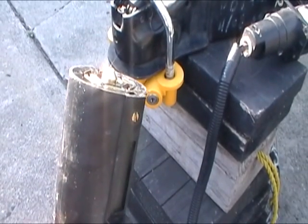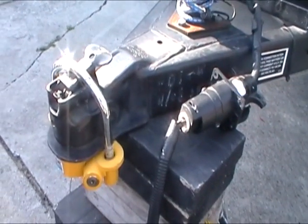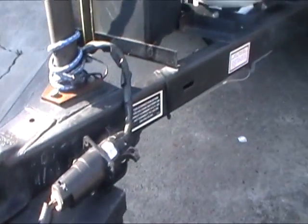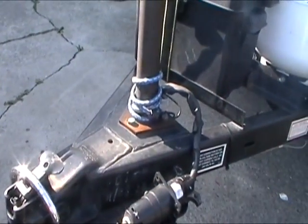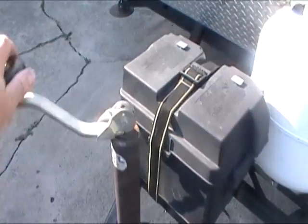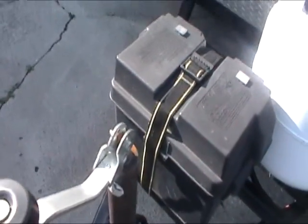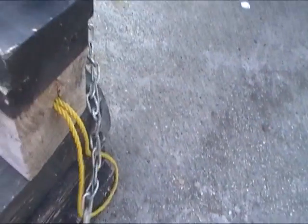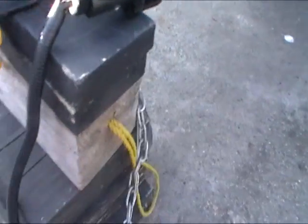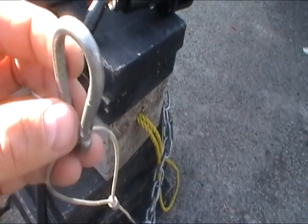Proceed with disconnection of the trailer tongue from the tow vehicle, then disconnect the wiring harness shown here. Lift up the trailer tongue so that it is off the hitch. Make sure that the chains have all been disconnected from the tow vehicle, and also the emergency brake cable that is inside one of the chains.